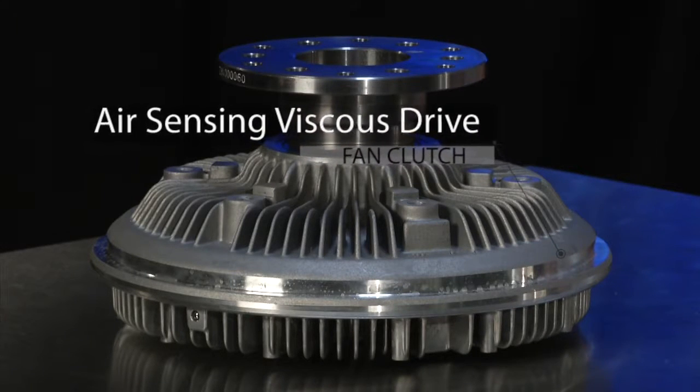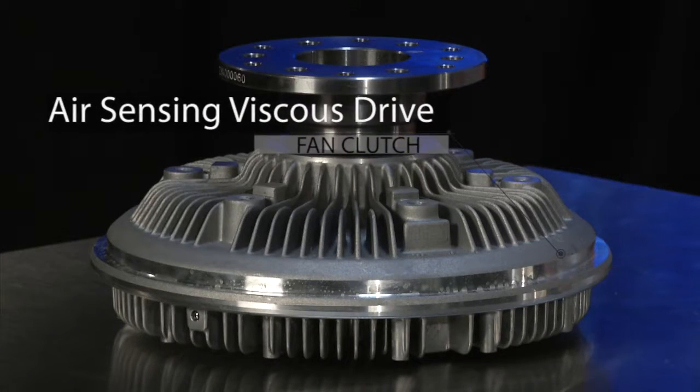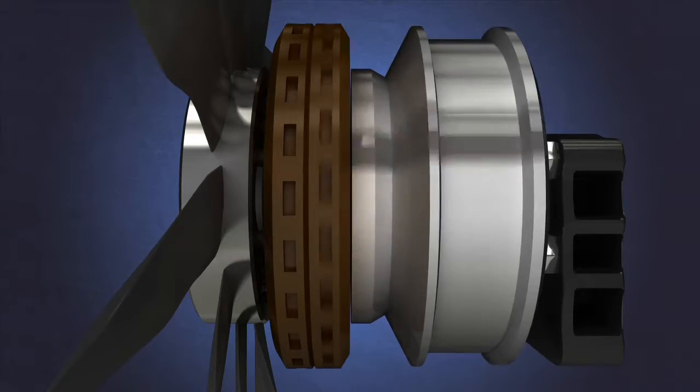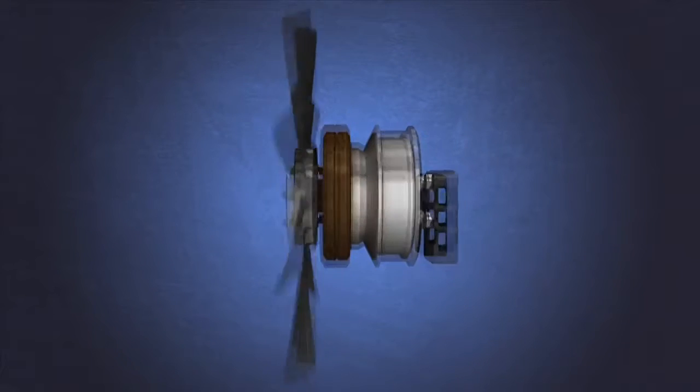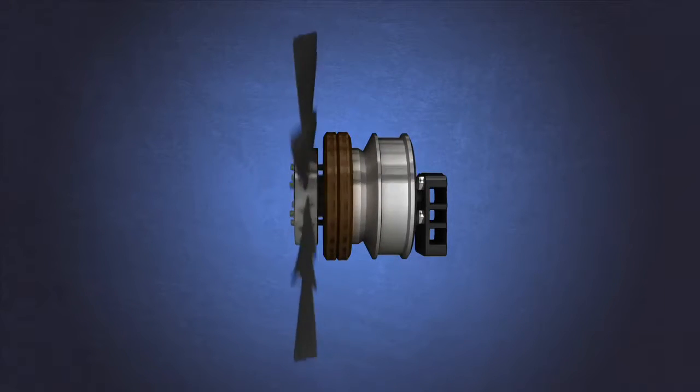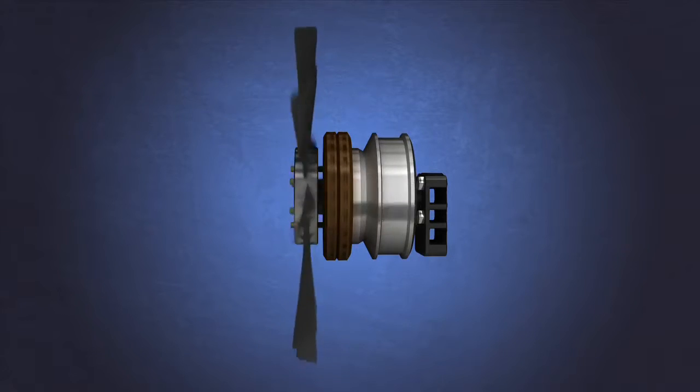All pulley-driven fan clutches may be thought of as two components: one component that rotates with the pulley, called the drive portion, and the other half that independently rotates with the fan blade, called the driven or clutch portion. Some mechanism is used to get these two portions to rotate together in a coupled state. Once coupled, the fan blade rotates at the same speed as the pulley and the fan clutch is engaged. With air-engaged fan clutches, it is air pressure driving the friction material into the fan plate. With spring-engaged fan clutches, it is spring pressure driving the friction material into the fan plate.